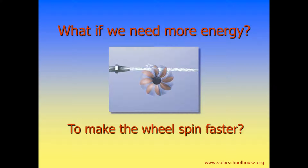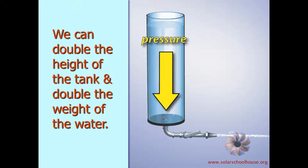Let's think about our water system again. What if we need more energy to make the wheel spin faster? We could double the height of the tank. This would double the weight of the water and increase the pressure pushing the current through the pipe. This increased pressure could spin the wheel faster.